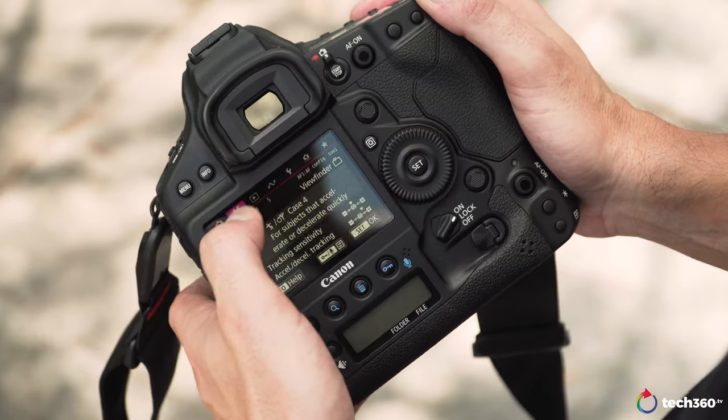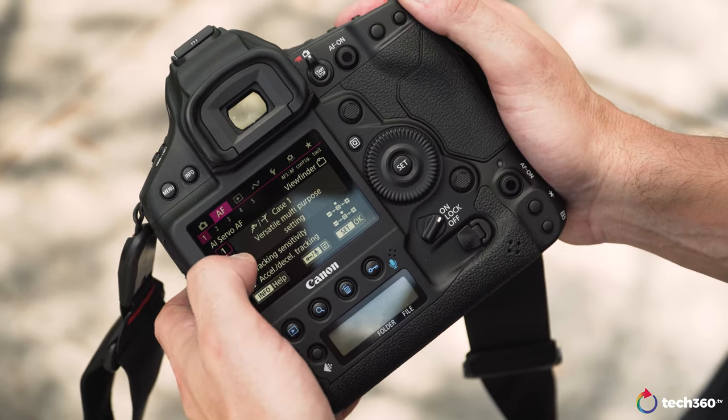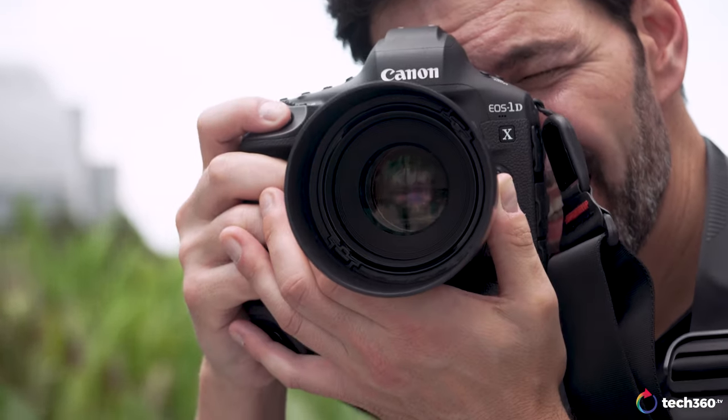They're fantastic, they're great. But what about the photographers out there like you and myself who want to know if the image quality is improved, if the autofocus is improved, how much better is it? That's what we're going to talk about in this video.